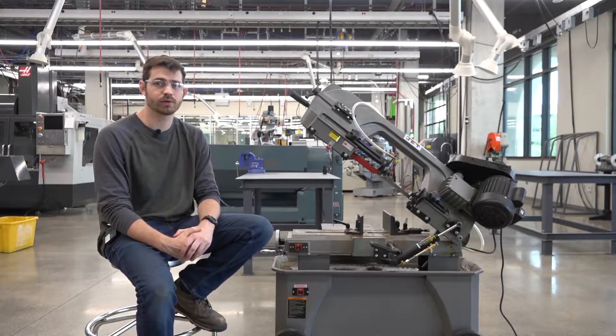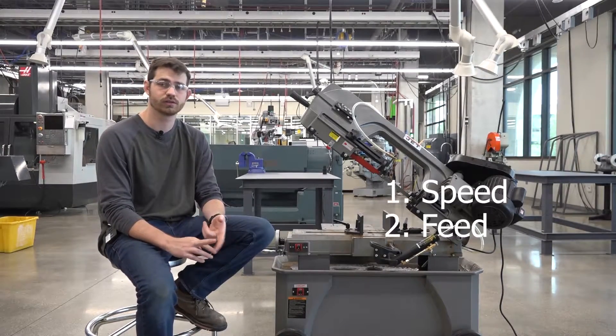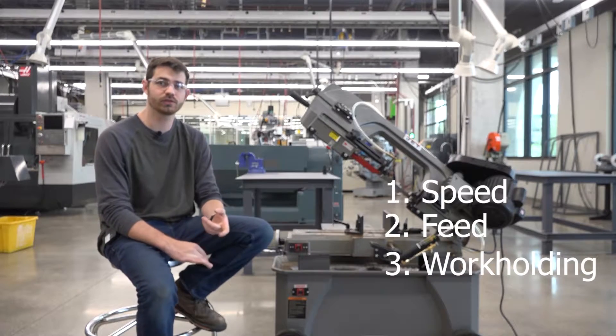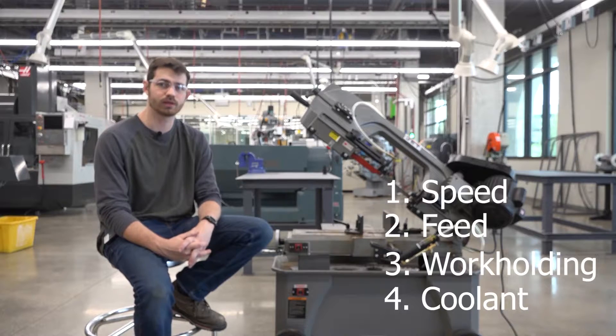When operating a horizontal bandsaw there are about four different parts you need to pay attention to: your speed, your feed, the clamp of the material, and the coolant. We're going to talk about each one of these sections step by step and then we'll do a final example at the very end.